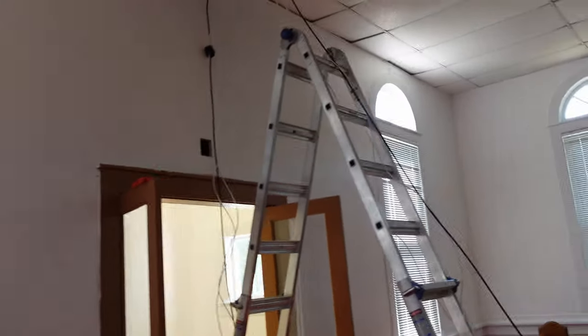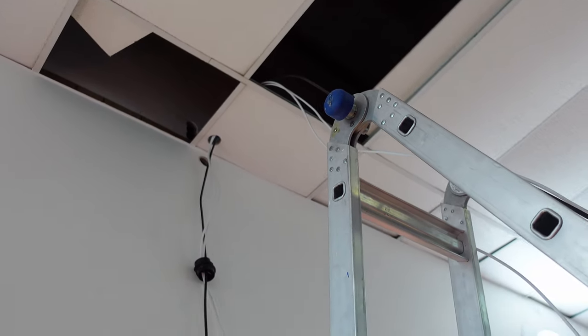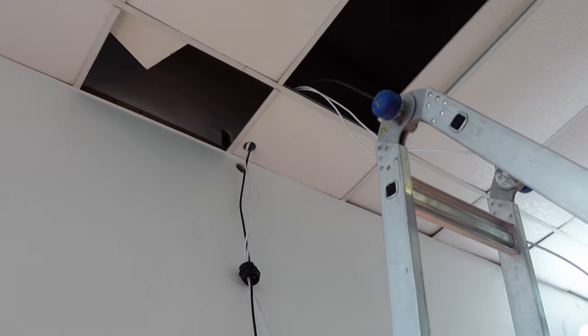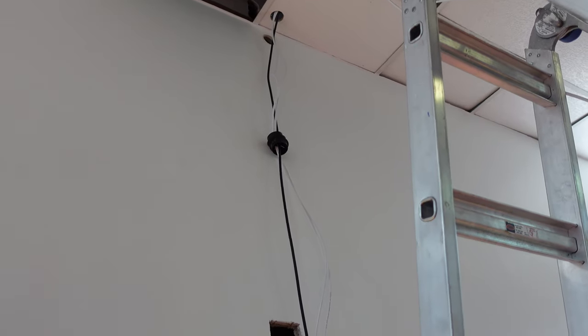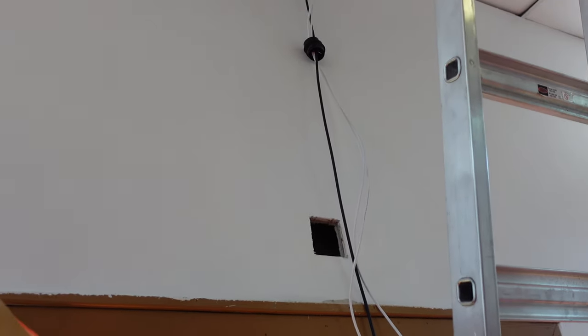So here's one of the frustrating things about trying to pull wire after the fact. There seems to be a couple of firewalls here in the way. I have a hole up there that was above the drop ceiling that I was going to run the cables through, but there was a thick stud right there — a top plate, maybe two two-by-sixes or something — and I just couldn't get in at an angle to cut it.